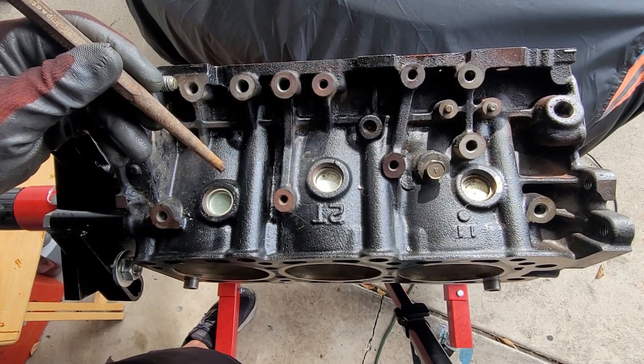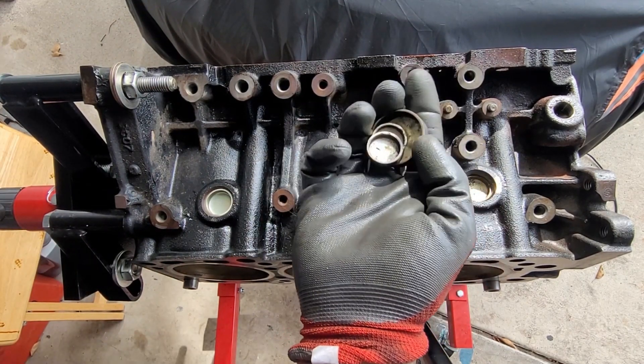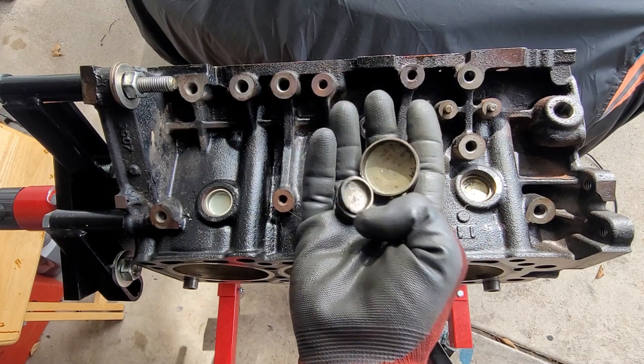This side has three small ones. The other side had one big one and two small ones. There's two small ones and one big one. This side has just three small ones. So that's kind of interesting.